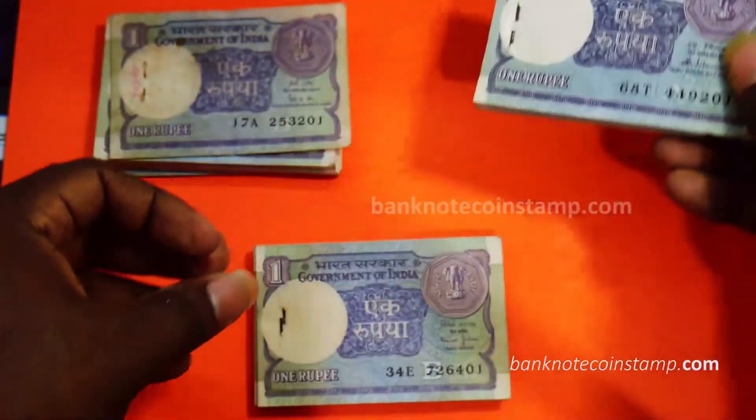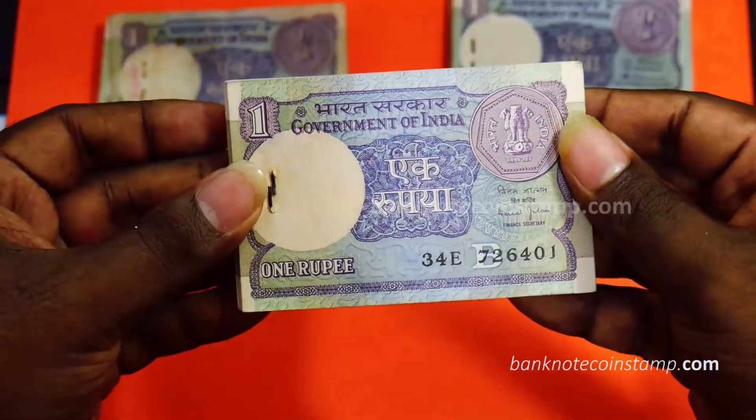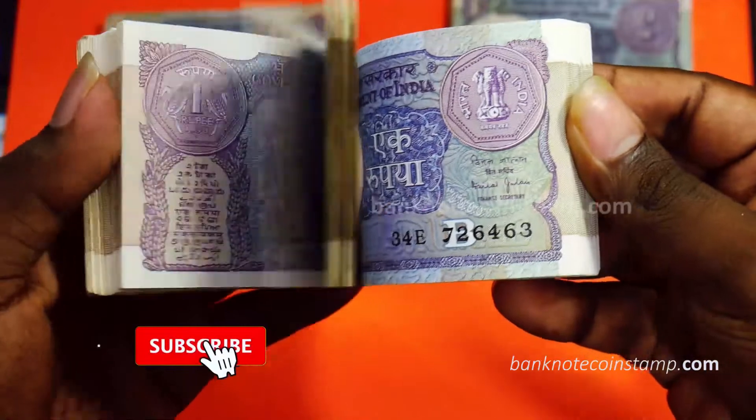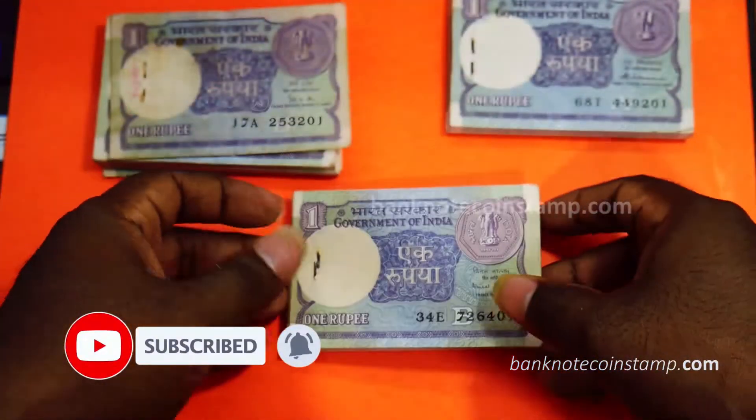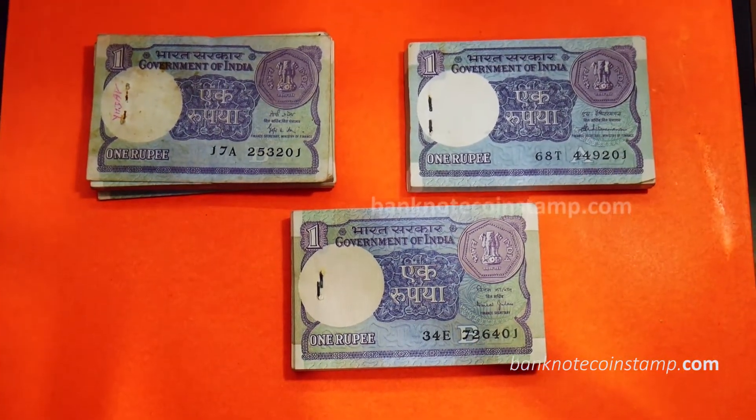So friends, these are the bundles that I would like to show you in this video. This 1 rupee bundle is currently available in the store at banknotecoinstamp.com — you can buy from the web store itself. If you like this video, do smash that subscribe button and click on that bell button to get regular updates. We will be updating new videos every single day — new banknotes, currencies, rare coins, stamps, and financial information. Do check them out, like the video, and subscribe to our channel. Thank you so much for tuning in, see you guys in the next video. Bye.